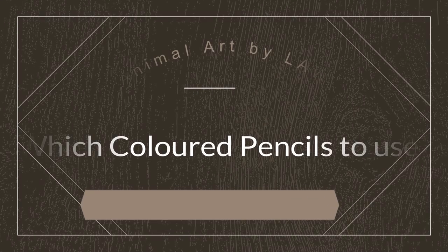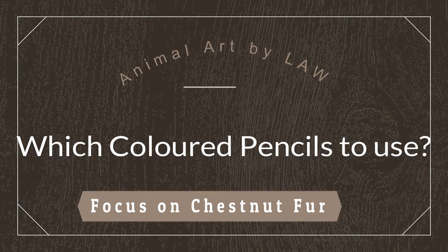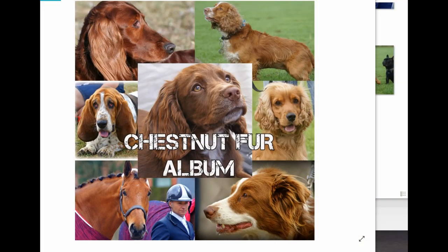In this video I'll be showing you how to see colors in chestnut colored fur and which colored pencil selection I would use. Welcome to this video where we're going to be looking more closely at the pencil choices I would make if I was portraying chestnut fur. We've already done white fur and black fur, so we're going to look at chestnut fur now.